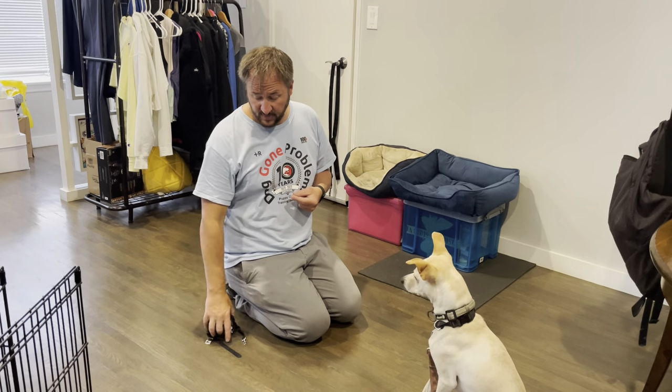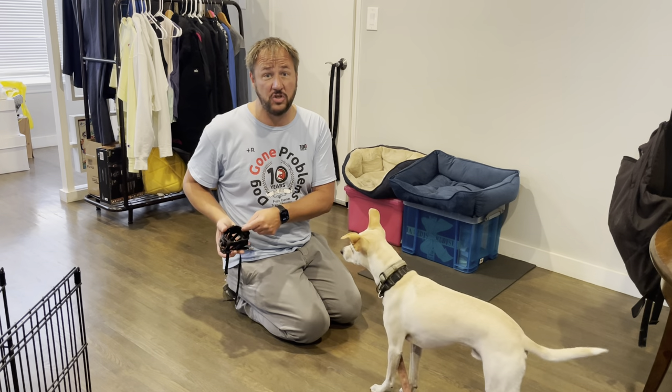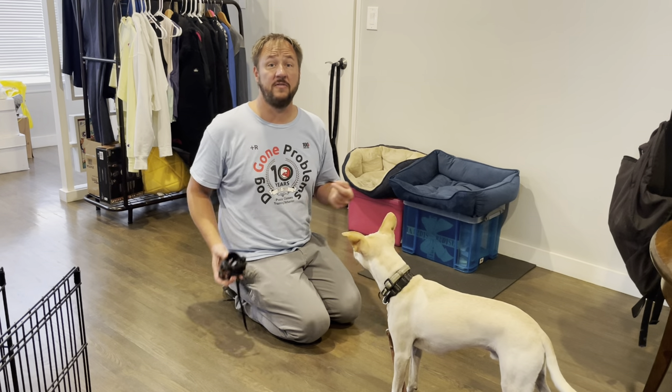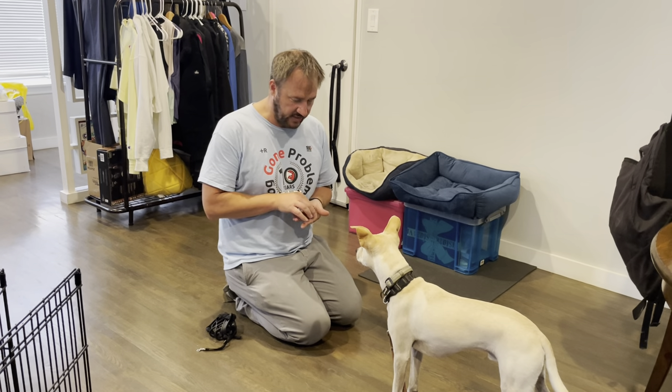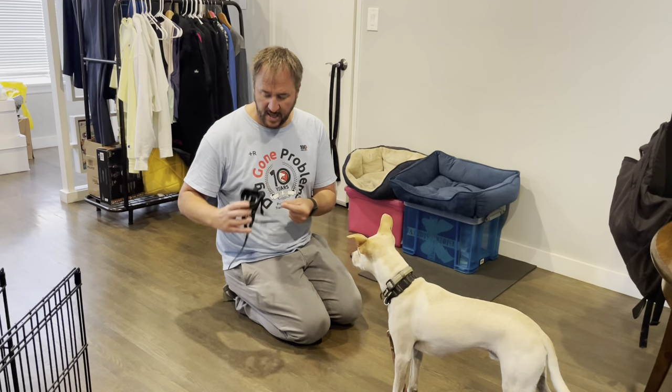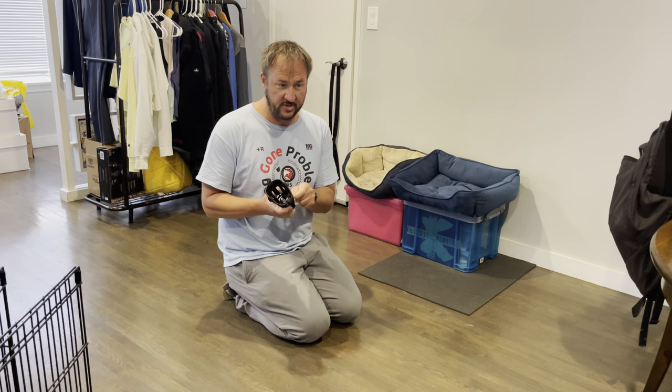We want them to be able to breathe properly because when they're using the muzzle, they're going to be probably a little stressed. My dog Quest — if I pull up this muzzle and hold it like this, he runs over and shoves his nose in because I've done it in a very positive way. So what we're going to do first is a little bit of what's called a conditioned emotional response. I'm going to fold all the stuff in so we don't have cables flopping around, and put it behind my back.